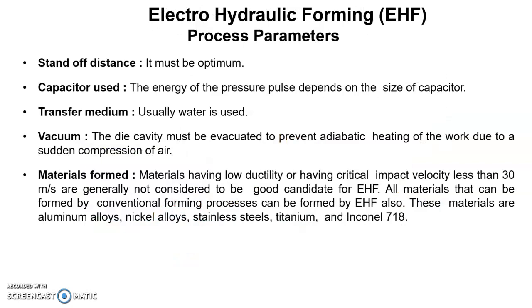The process parameters of electro hydraulic forming include: the standoff distance (SOD), which is the distance between the tip of the electrodes and the workpiece blank; the capacitor used; the transfer medium, usually water; the vacuum; and the materials being formed.